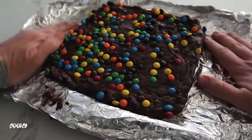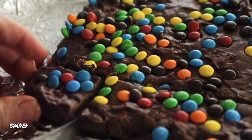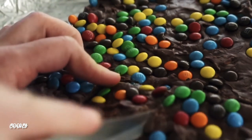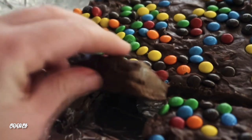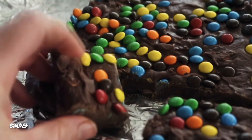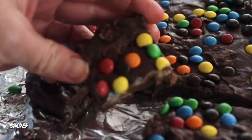Keep it in the fridge for about an hour or two to let it stiffen up, then gently remove the foil and cut into it — perfect fudge pieces every time. They hold their shape, they're not gooey, and you don't need a candy thermometer. It really is the easiest fudge recipe.